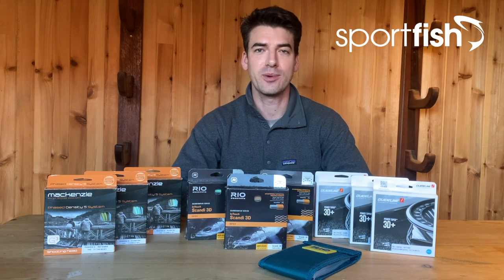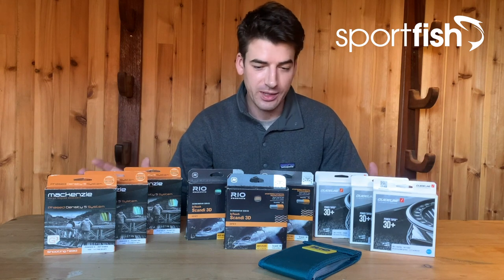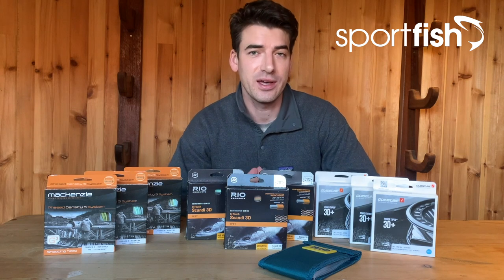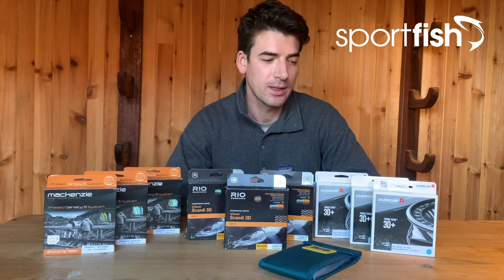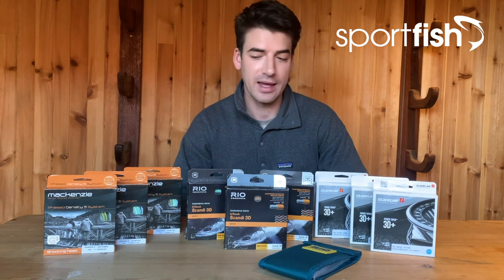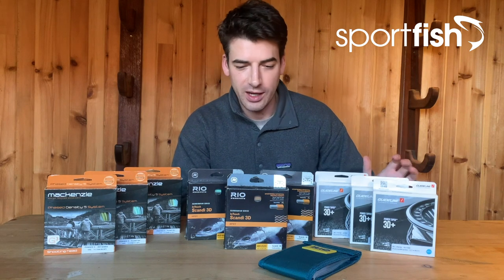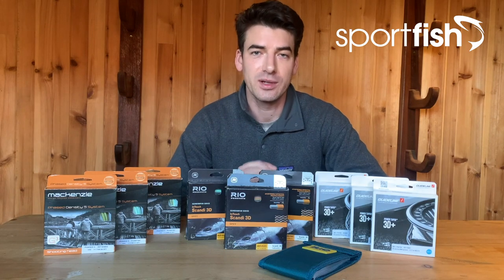Hi everyone, welcome back to another Sport Fish Tackle video. In today's short video we're going to be looking at salmon lines — specifically salmon lines designed for early season cold weather fishing on medium to large size rivers. When water temperatures are low, air temperatures are low, and you're looking for those early running spring fish, it's crucial to get your fly swimming at the right depth and at the right speed. That is where multiple density sinking lines come in. I've got some here from Guideline, Rio, and McKenzie, as well as some Rio tips, so let's have a look.